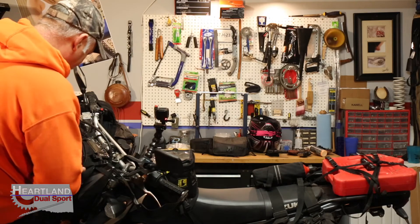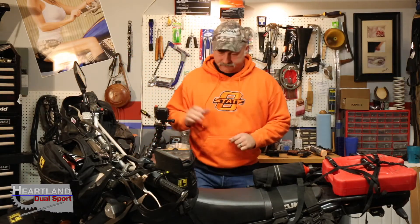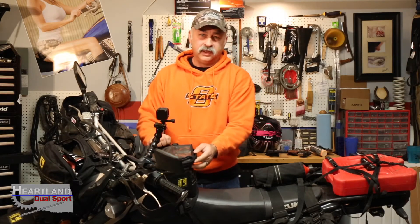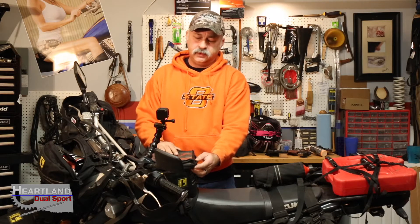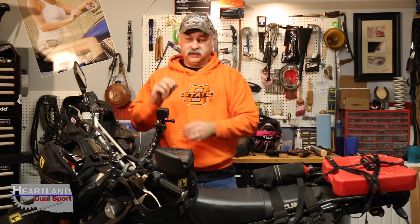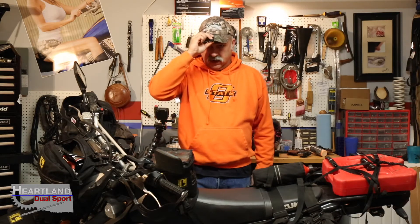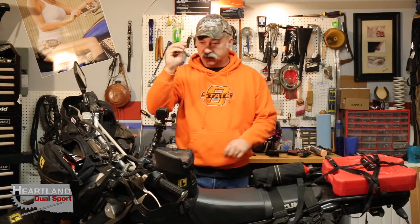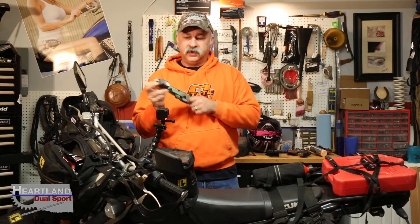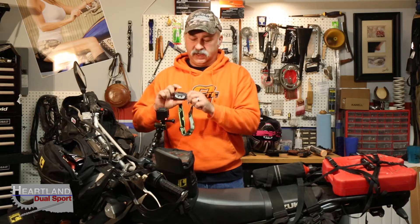Next, we've got the tank bag — again, it's Wolfman — a small tank bag for the DRC. Number one in there: a headlamp. It clips on your cap. You're out there trying to work on your bike and now you've got hands-free light. This thing works awesome — it's small, nine bucks at Bass Pro. We also have a big headlamp. We keep the batteries up front separately, because watch what happens when you leave them in your bag too long — see, it's not working at all. That's why you carry extra batteries.